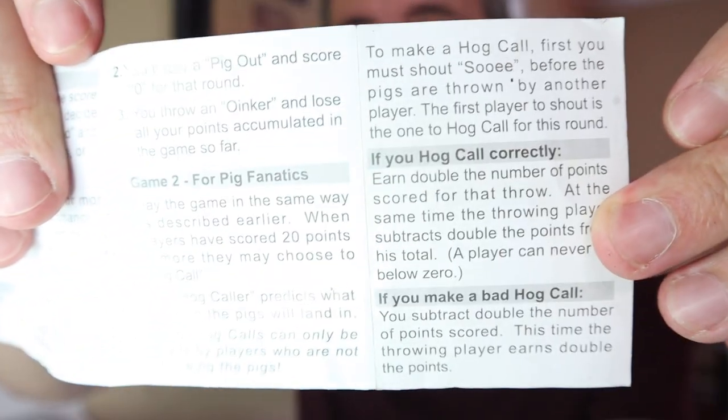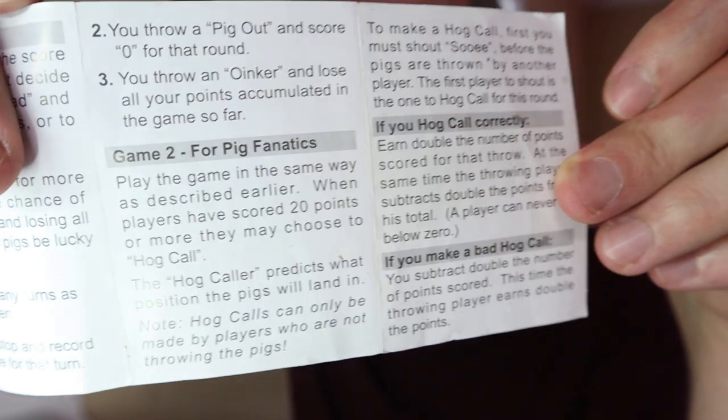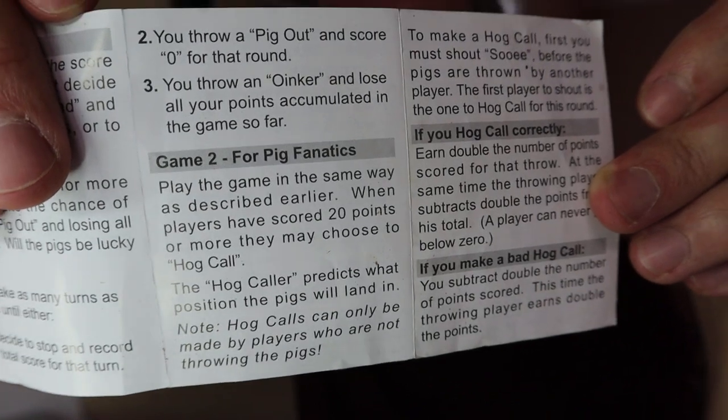Apparently there is another way to play this game. I was looking at the directions and I noticed it had a version called pig fanatics. I've never played it this way — I'll leave those instructions on screen if you want to pause and read them. It might be a little too complicated for the kids, so we just do it the simpler way. If you guys want to check it out, I'm going to link it down in the description below.